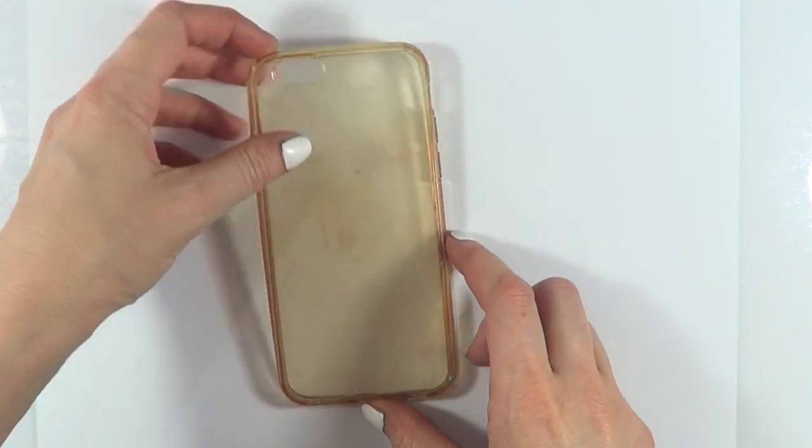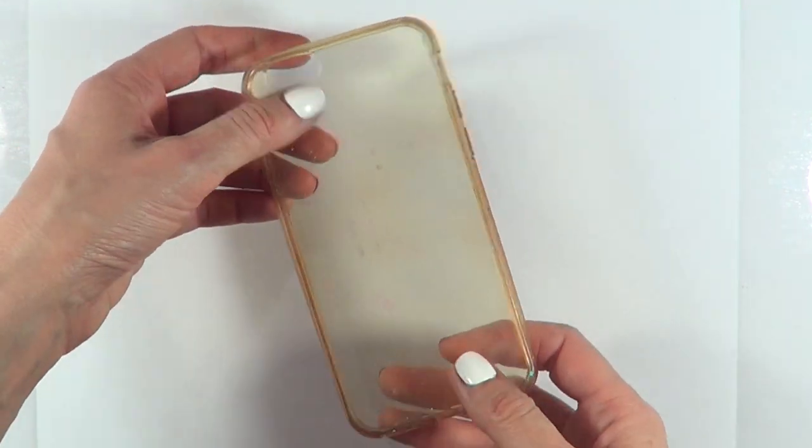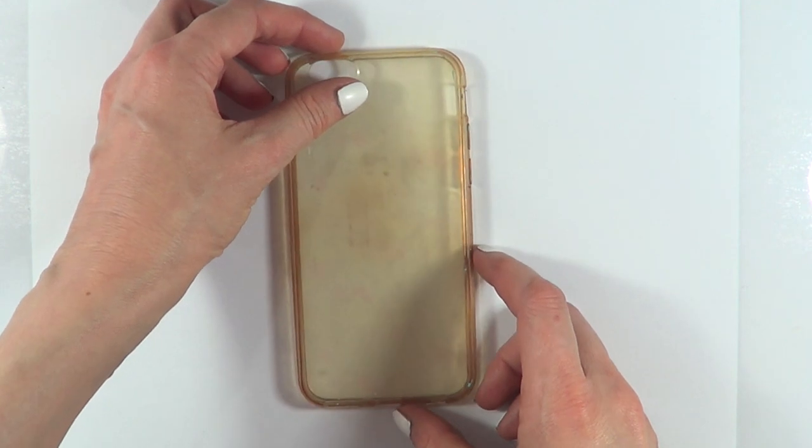To start with, I'm going to be working with this phone case. It used to be clear — just so you can get an idea of how much I've used it — this used to be clear plastic. I bought it online and it's one of those flexible ones, but they sell them pretty much anywhere.